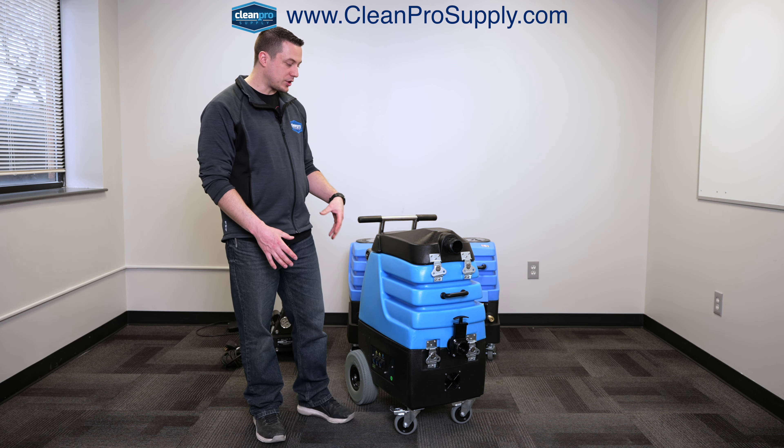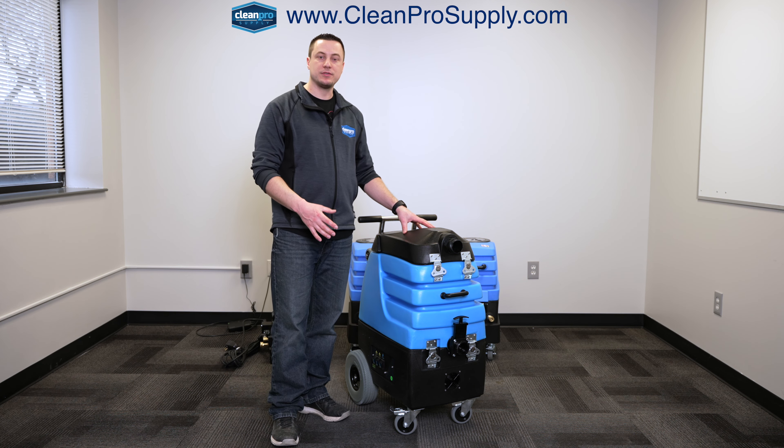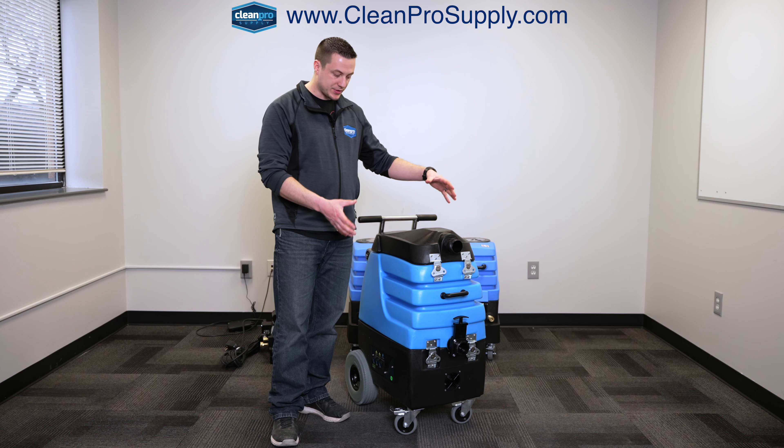Great for extraction for floods, but you can also use it for carpet cleaning, for tile and grout cleaning. You can even use it to reclaim water for pressure washing. So, a very versatile unit, but this is vacuum only.